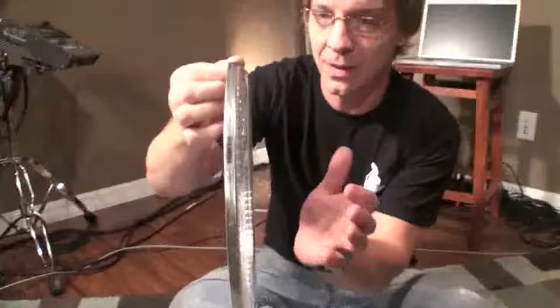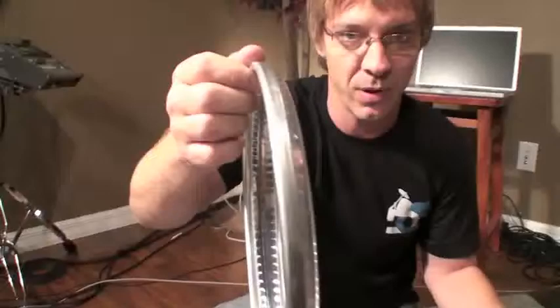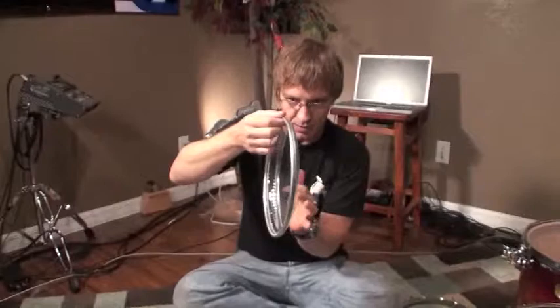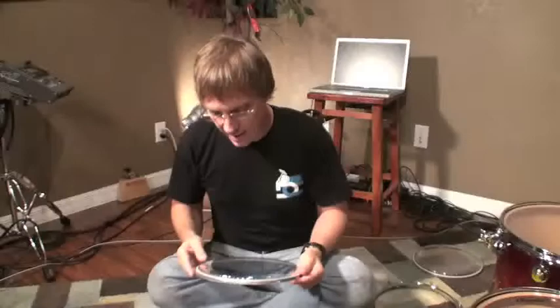I don't know if you can hear this, but if I hold the old head by the rim and tap it — that's a dead head. I'll do the same thing with the new head we're getting ready to put on. It's got much more tone; I'm feeling much more vibration from the rim as I tap it. So the new head is alive, and this poor old one is dead. We should get a lot nicer tone out of this new head.